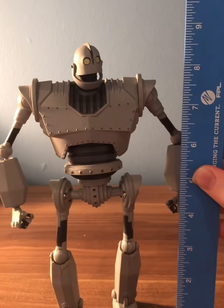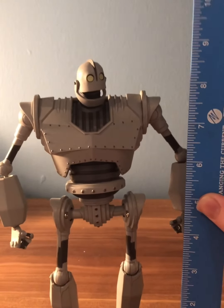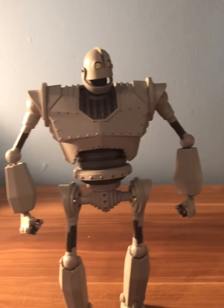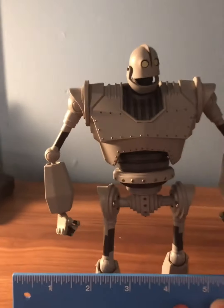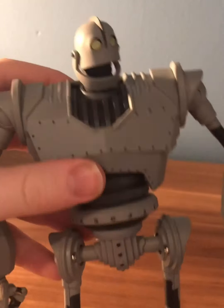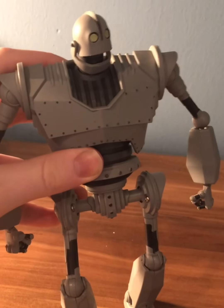Actually, I miscalculated — this figure stands at a whopping eight and a half inches tall, which is very cool for its size, because the Iron Giant is very big in the movie. The figure is also about six inches wide.